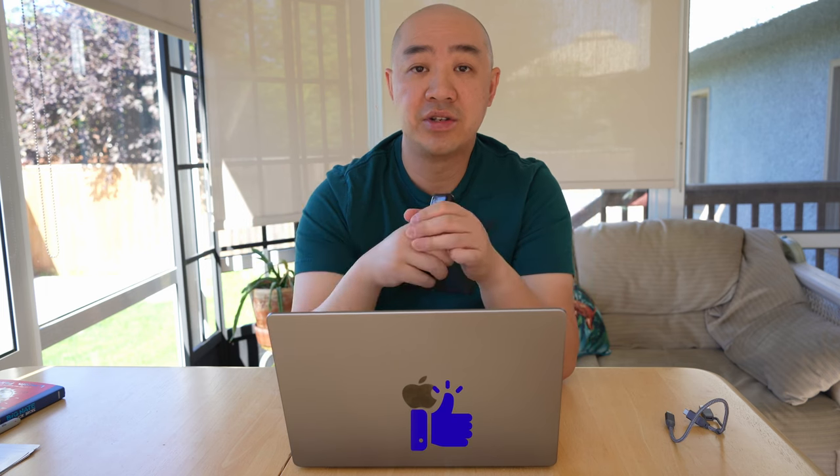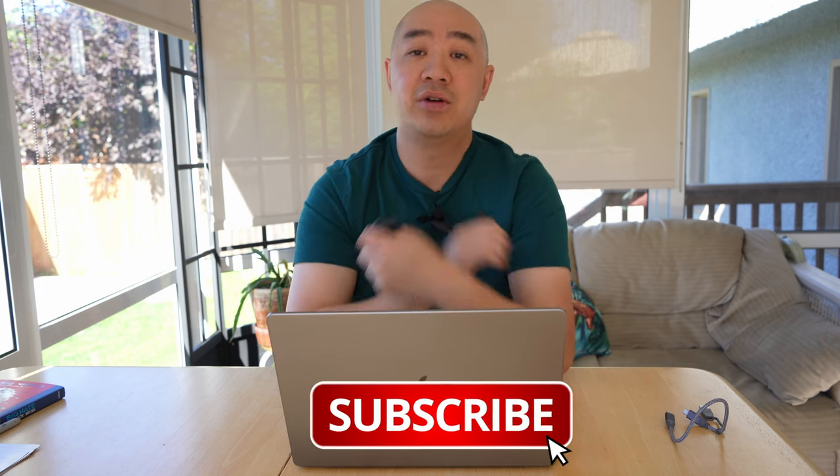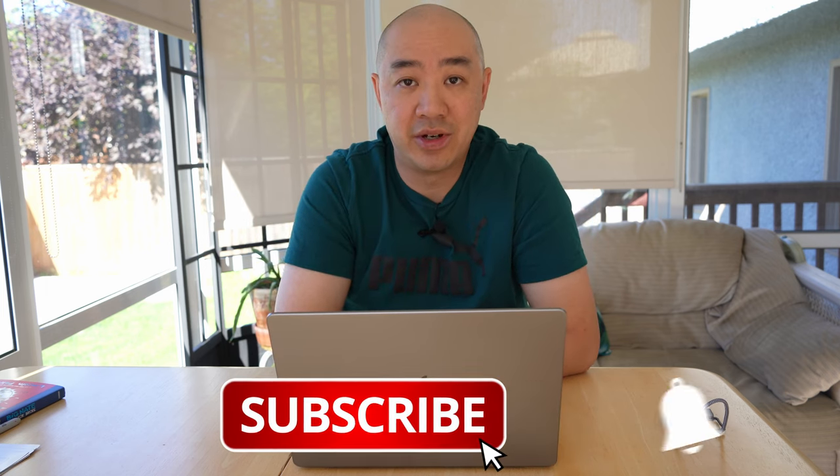As you're watching this video, if you have any questions, please give it a thumbs up, like the video, and consider subscribing to my channel for similar content.